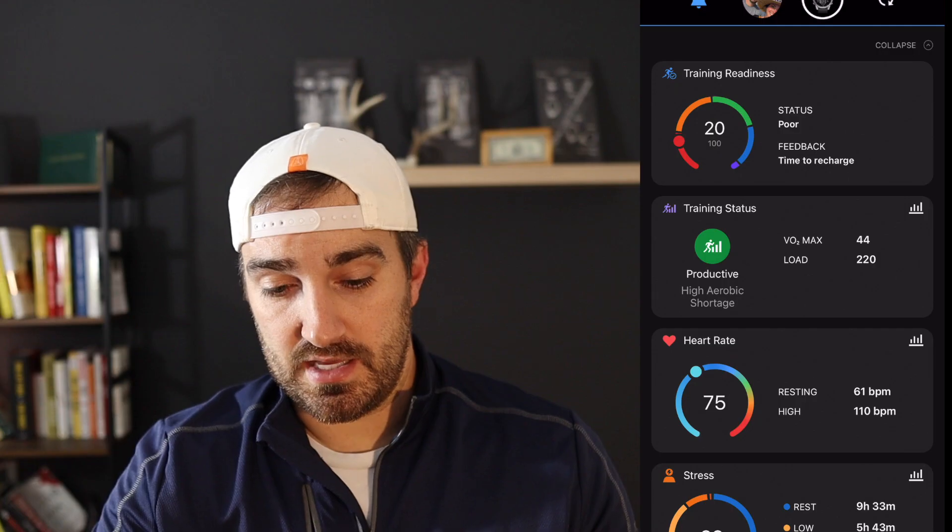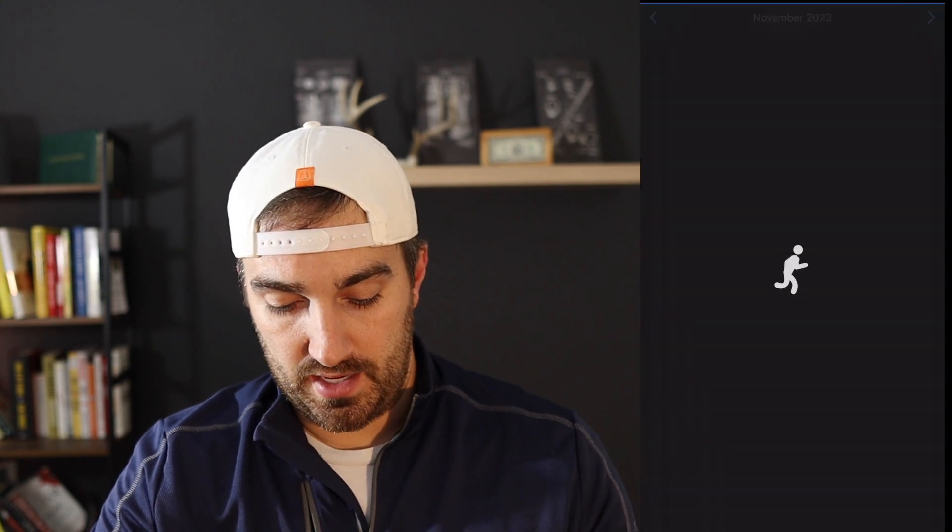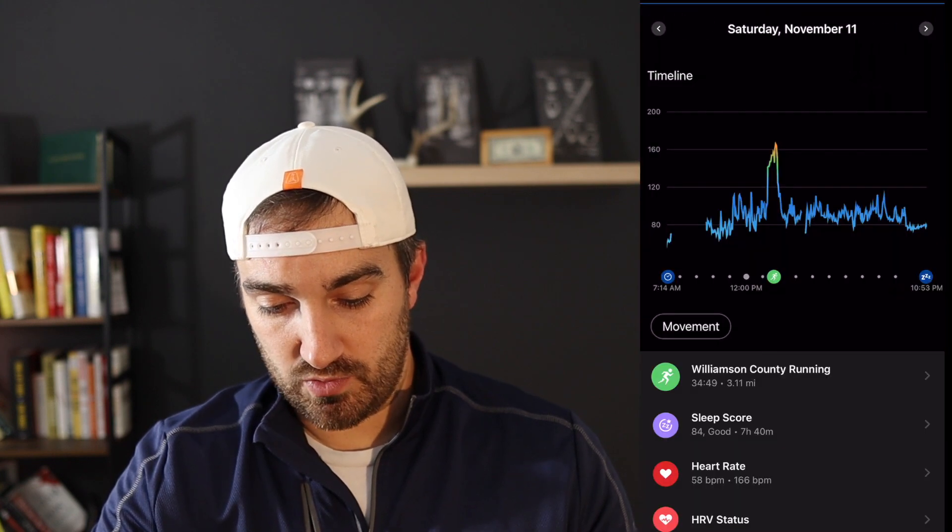First things first, this is the app you can download once you get your Garmin watch. I want to go to yesterday's run — this is what it looks like. I ran 3.11 miles, average heart rate of 151, an 11-minute-a-mile pace which is pretty slow, and a total time of 34 minutes and 49 seconds.